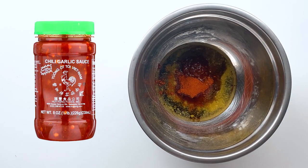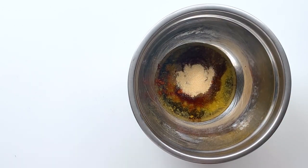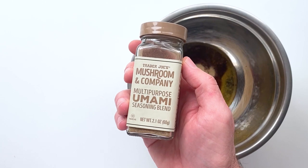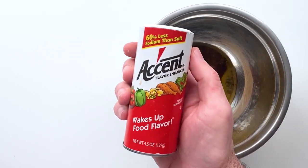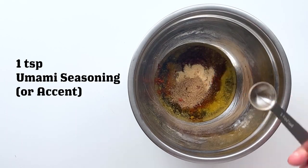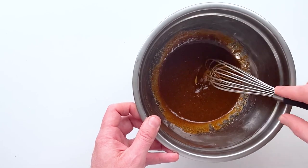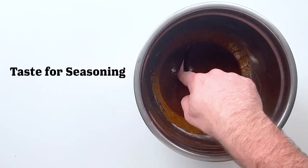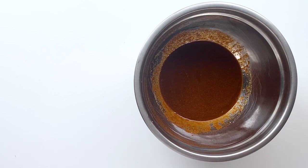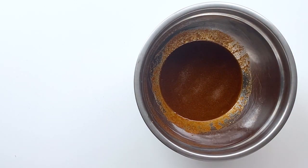And some chili garlic sauce — you could also use some sriracha. Next up is some garlic powder. I'm also going to use this umami seasoning, but you could also use accent seasoning, which is technically MSG. If you don't want to use MSG, go ahead and skip it. But I do like the way the accent tastes — it kind of makes it taste exactly like fast food bacon. So I gave it a taste and decided I'm going to throw some accent in there just because.